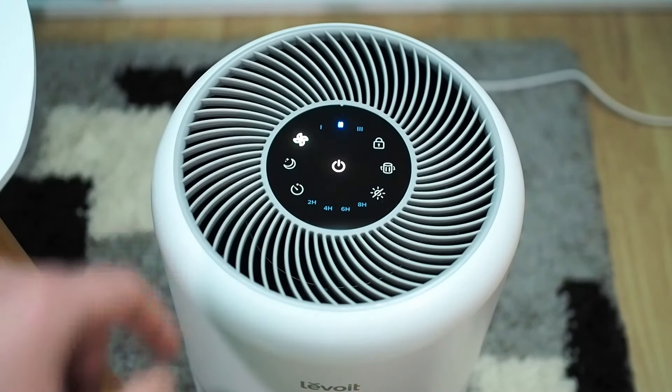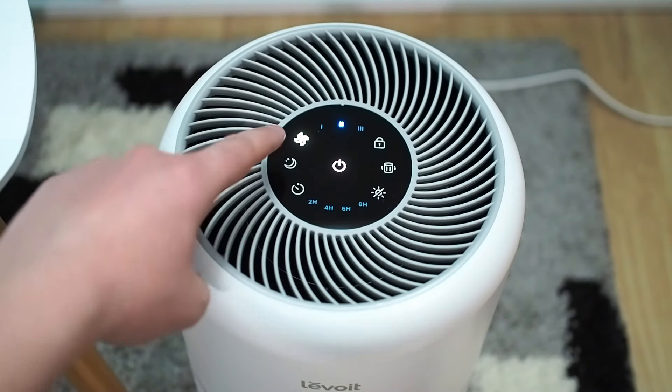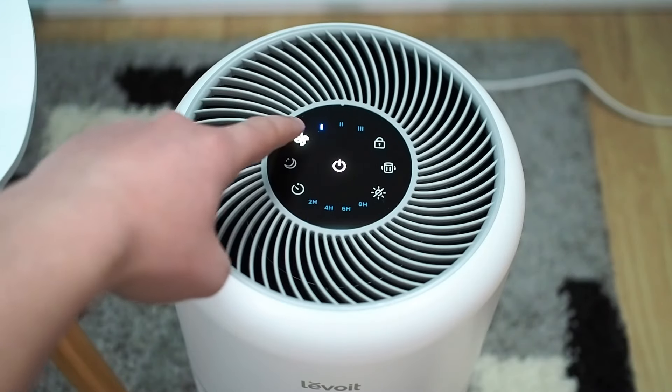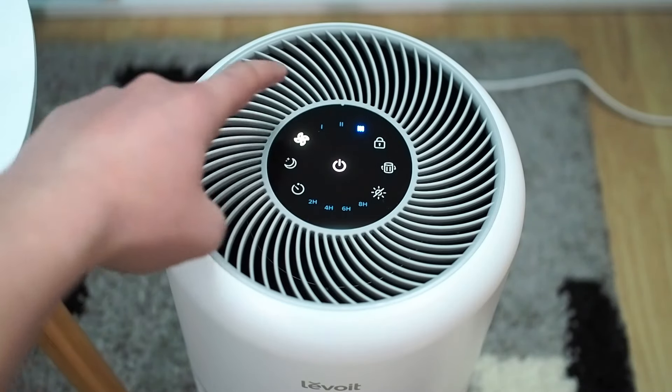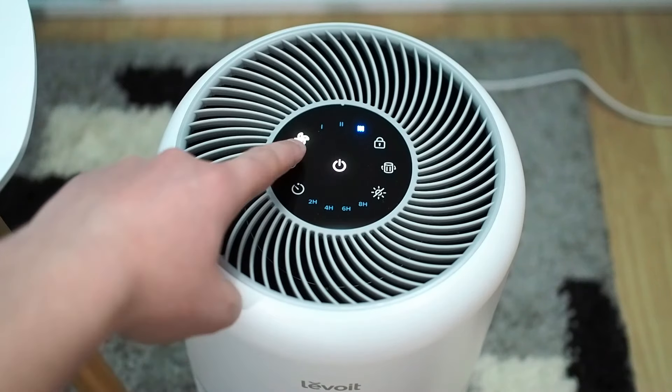The power button is used to start and shut down the air purifier. At the start, the air purifier will work on the first speed. However, if you like to adjust the speed, you can use the fan speed button. Each click on the fan speed button will change the speed — it will cycle from first to third speed. There is also a fourth speed, which is accessed by pressing the sleep mode button.